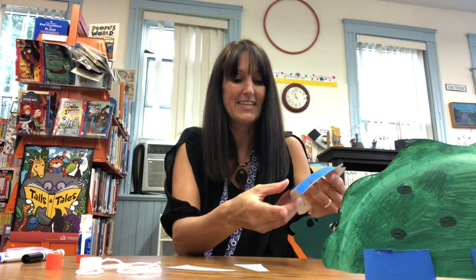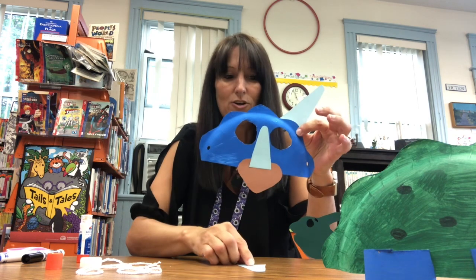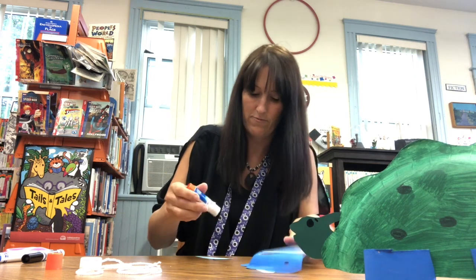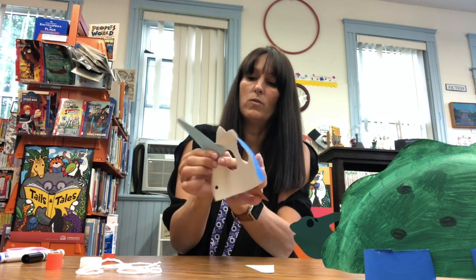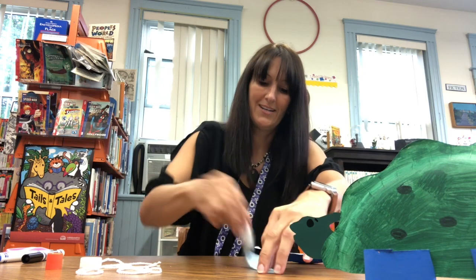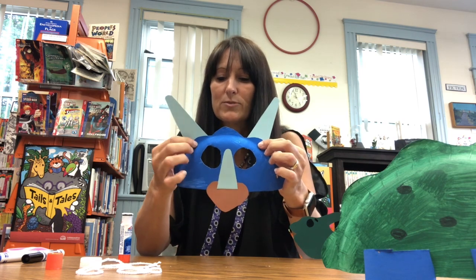We're going to stick it in there like so, and then we're going to add our two larger horns at the top — we can glue or tape, whatever works for you, whatever you have at home is great. So I'm going to add some glue and stick one horn here, and let's add the other one to the other side. It's starting to look a little bit more like a triceratops with the horns.